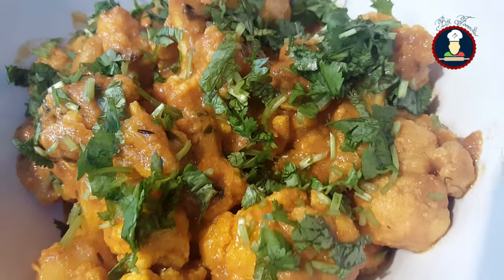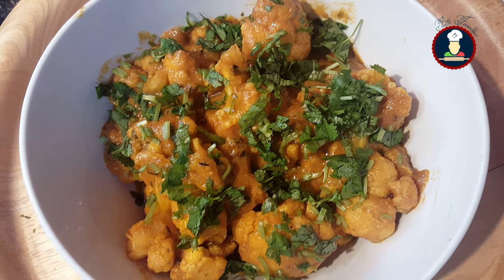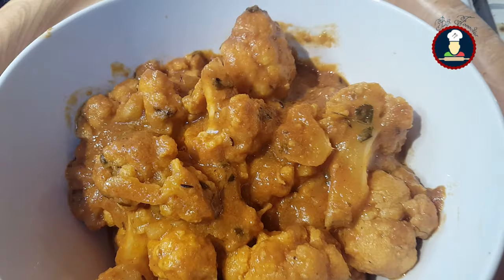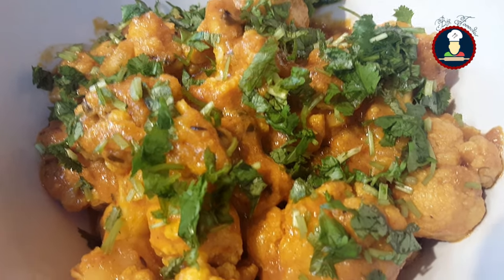Hello friends, welcome to Big Foodies. Today we are making delicious gobi masala, a simple and easy to make recipe which goes very well with rotis, naan, tandoori roti, cumin rice, or just plain steamed rice.